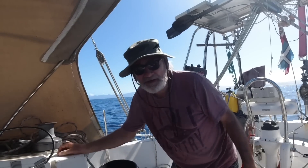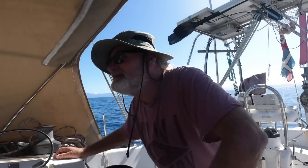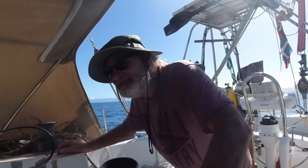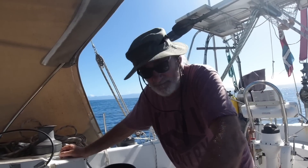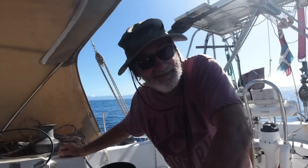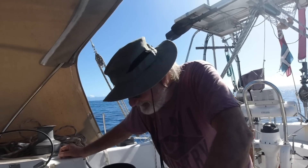At last, turned Perkinson off and we're under sail. It's not ideal, not very much wind, but we're heading to a reef that looks a bit like a man's private parts. It's really - I can't say that. Anyway, whatever.